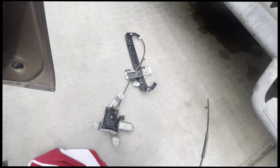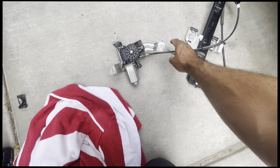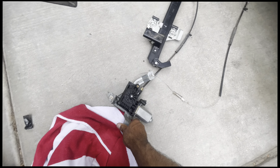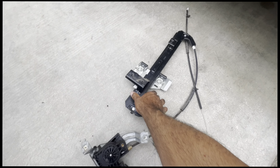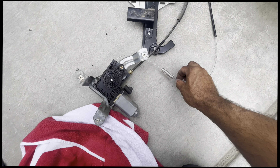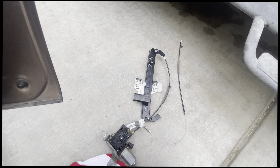Sometimes you can salvage the motor and reuse it, but it's not worth it. I think this thing cost me about 60 bucks to replace from carparts.com. The way it works is this goes in the door like that, the window sits on here in those rubber cushions, and it rises it up and down with the motor.